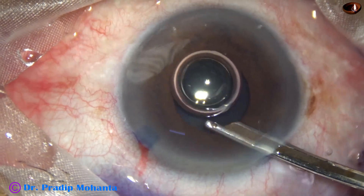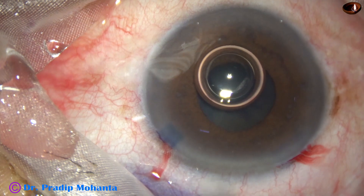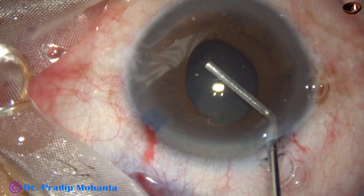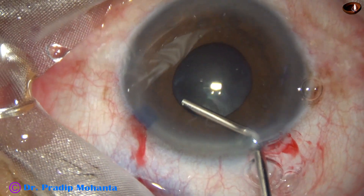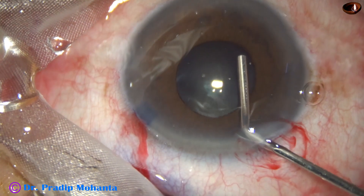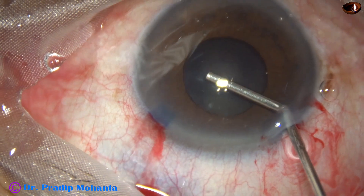Trypan blue dye has been applied under the iris. Both adrenaline and phenylephrine have been used, but the pupil does not dilate. The size of the pupil is about 3.5 to 3.75 millimeters — not enough to manage this black cataract. I am now injecting viscoelastic under the iris, and some over the iris, so that a space is created behind the iris.